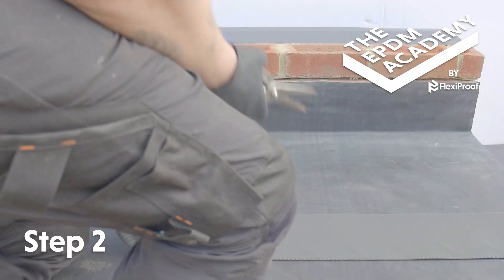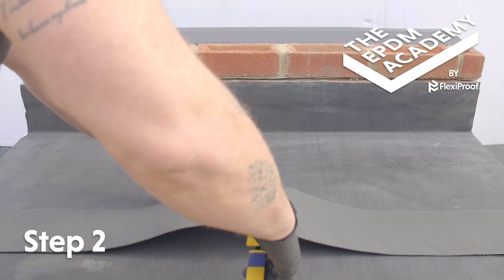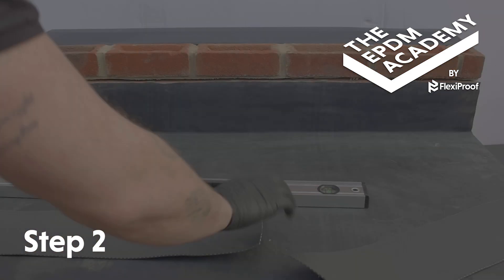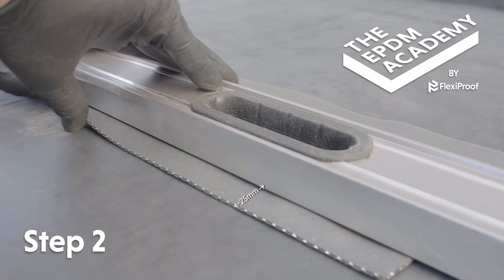Roll out a sheet of EPDM lead flashing alternative. Use scissors to cut to the required length — the standard length is 1200 mm. Use a spirit level straight edge to fold a 25 mm lip along the edge of the length of EPDM lead flashing alternative.